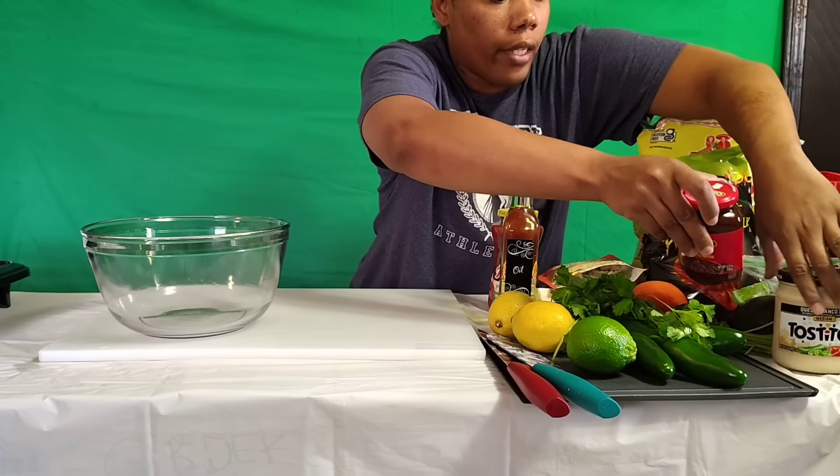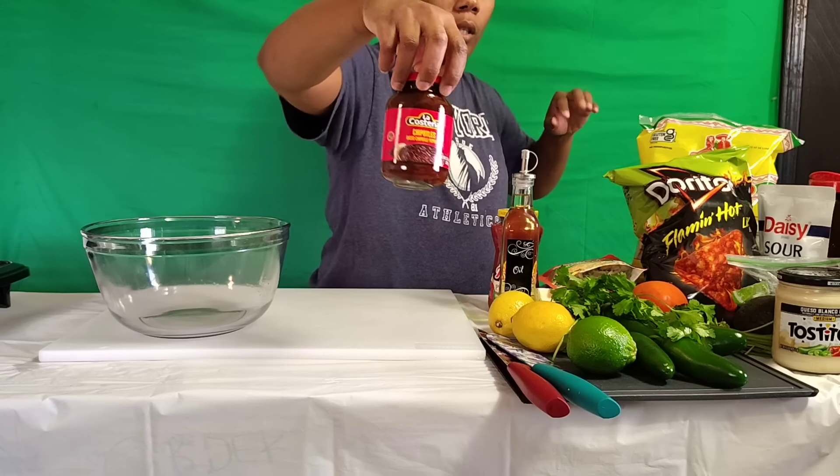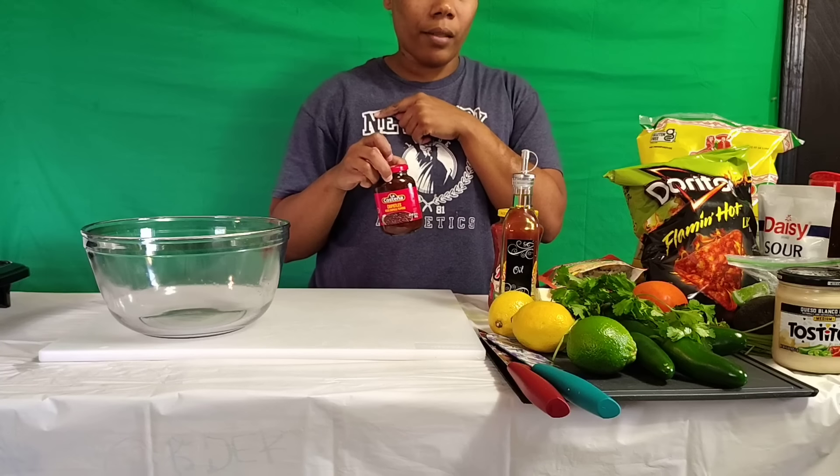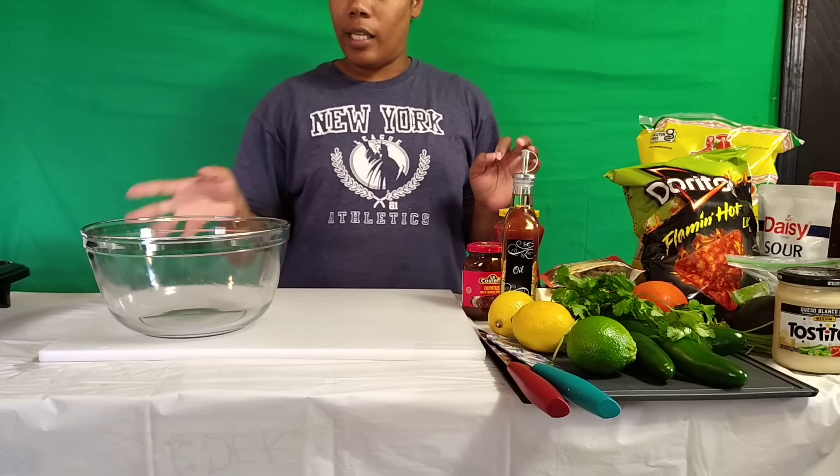I have a lot of stuff over here. I think I'm gonna put some of these diced chipotle peppers on some of the chicken — I don't have a lot. So yeah y'all, let's get into the video.